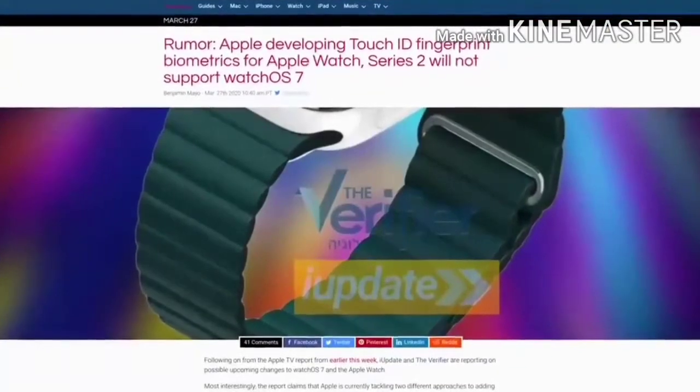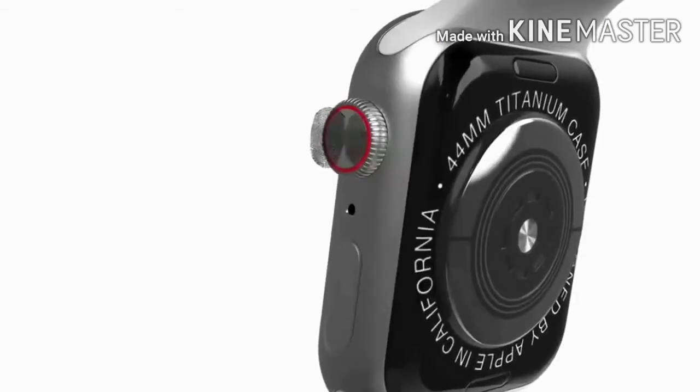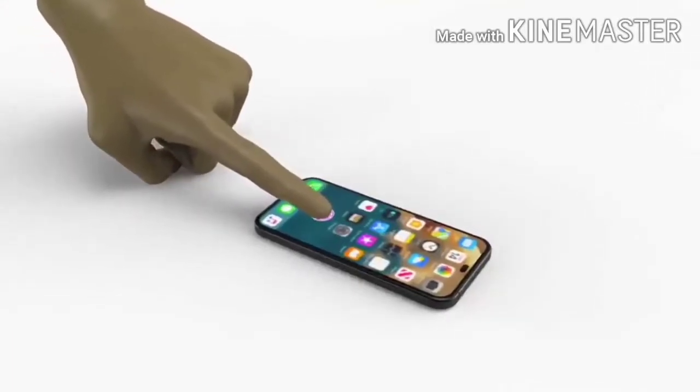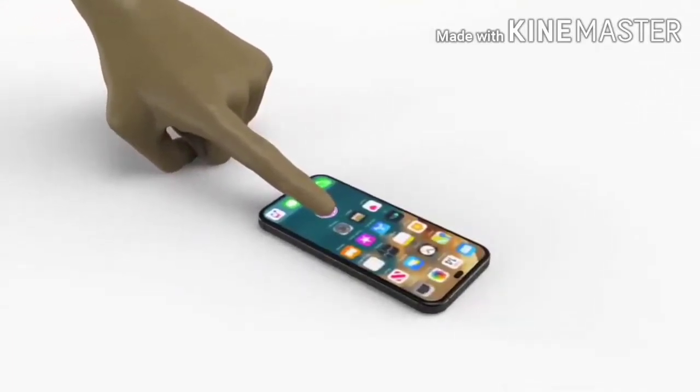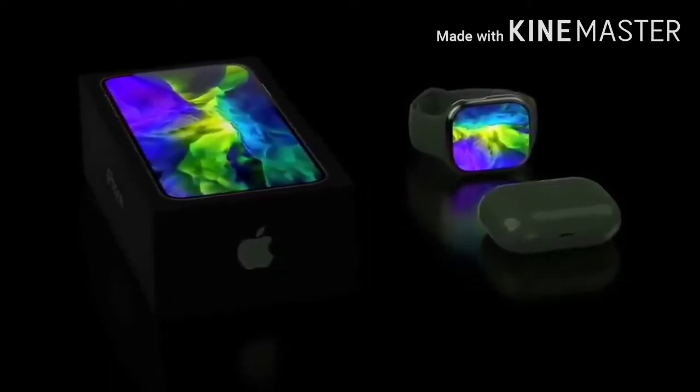I update and verify reporting that several new features are coming to Apple Watch Series and watchOS 7. The report also specified that Apple is testing two ways to bring Touch ID back to the Apple Watch: number one being on the digital crown, and the second being an in-screen fingerprint. The report also says Apple is working on improvements to Siri on the Apple Watch, and states that we won't be seeing any major redesign to the Apple Watch Series 6.